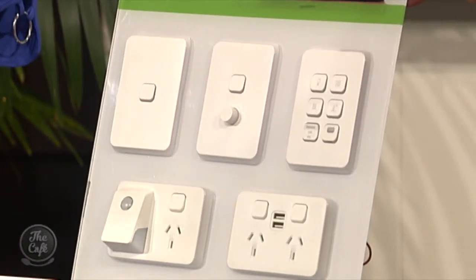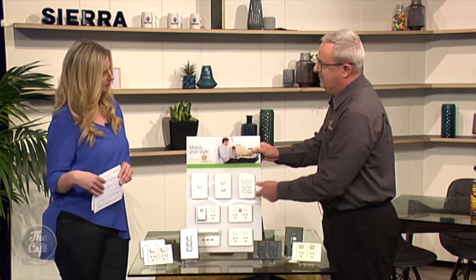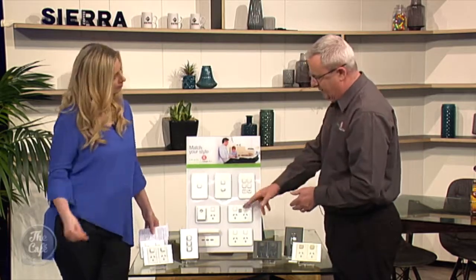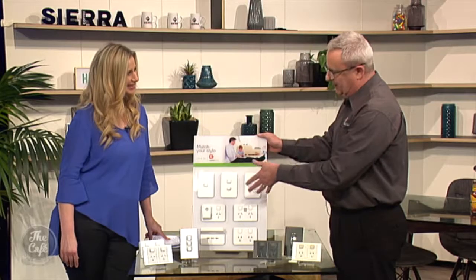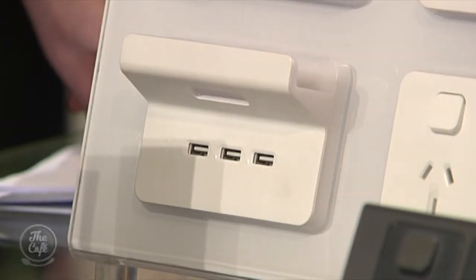I brought a bit of an example of a few things we can do on the board here. Things like USB charging — absolutely popular. We've got so many things now that charge up on USB, it's an absolute must-have. We've even created a triple USB charger here, so people can plug in their devices and rest the device up on top. Good if you're in the kitchen — dirty bench, stick your tablet up on top so you can do your recipes and everything.